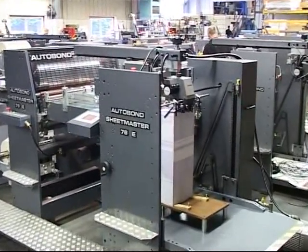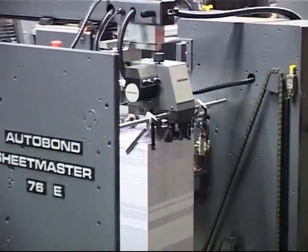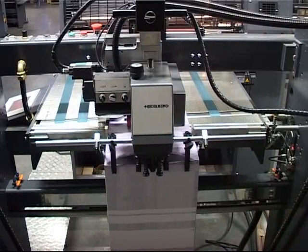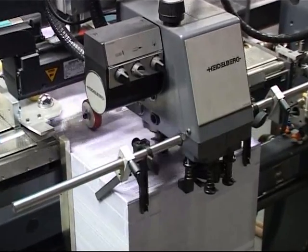The Sheetmaster E is fitted with a high-pile back separation stream feeder with a servo-driven Heidelberg Speedmaster feed head. This gives a minimum sheet size of 5½ by 8½ inches and a maximum sheet size of 30 by 41 inches.